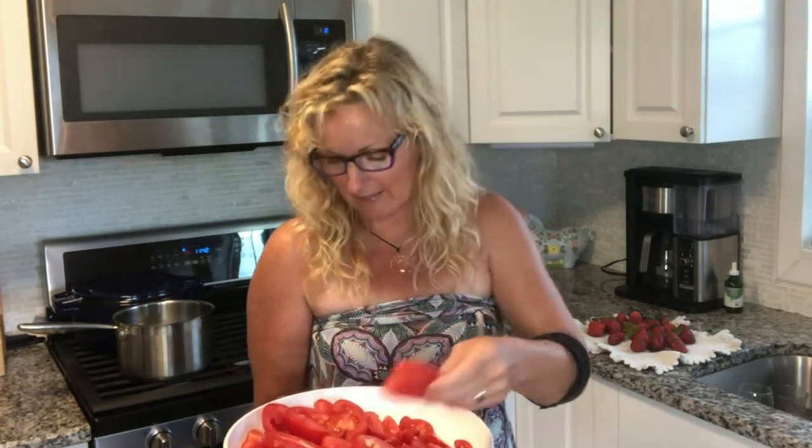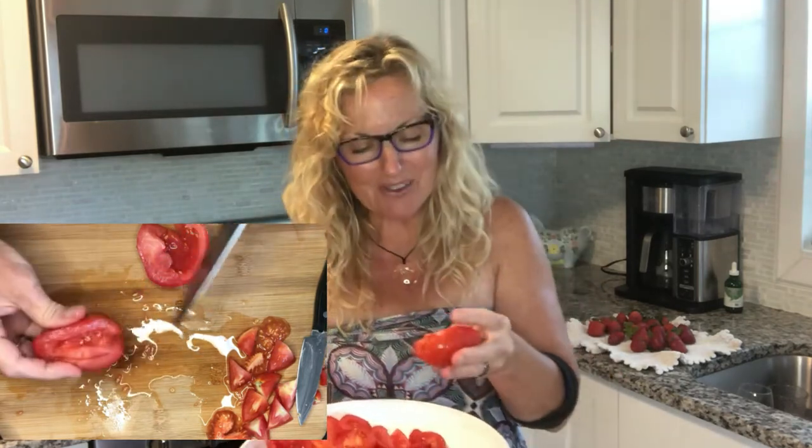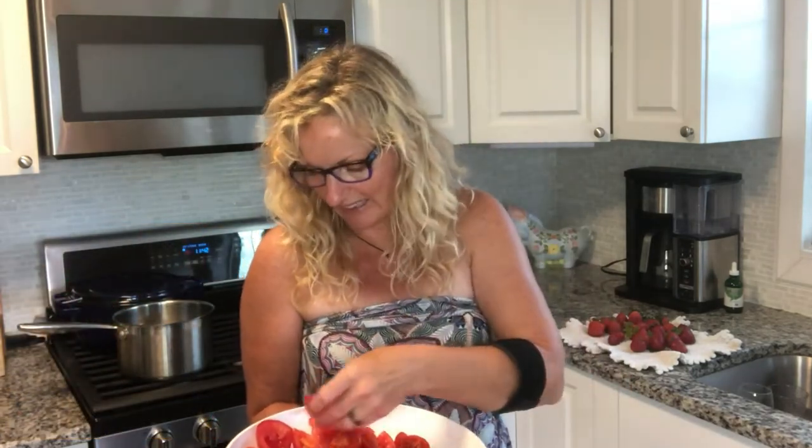Plum tomatoes work great for this because they don't have a lot of seeds — they're very meaty, and that's what you want when making sauces. For the other tomatoes I had, I squished the seeds out of them. I feel a little guilty doing it, but it makes for a better sauce and a better sun-dried tomato if you don't have all that seed in there.